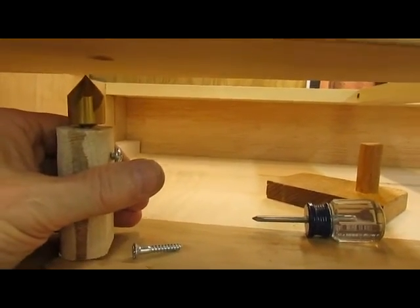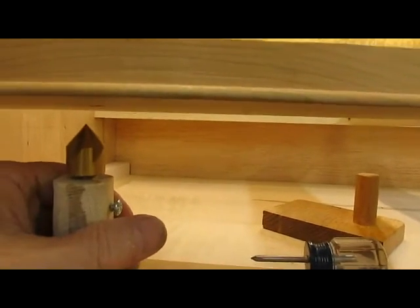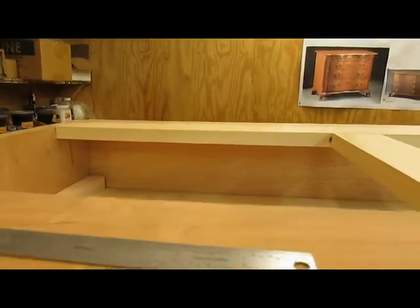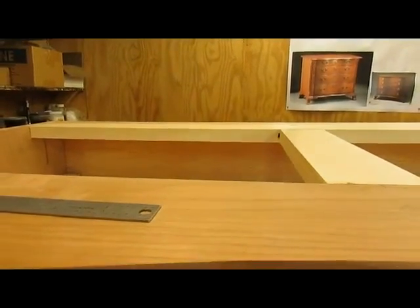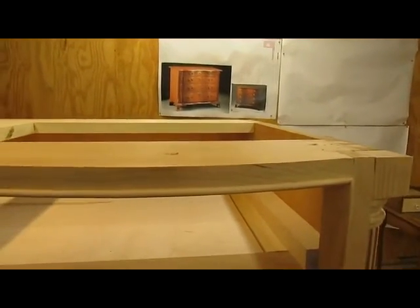I've got to countersink all six of these screws that I'm going to put in here, and then there are slots that go in the back to allow it to expand towards the back. That's what I'm still doing — a little bit of woodworking prior to finishing.